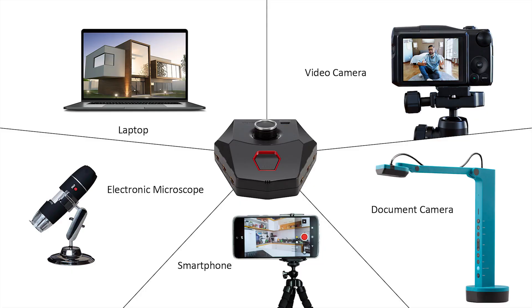You might have multiple HDMI devices you want to share content from, such as an electronic microscope, a DVD player, or even a PS4.